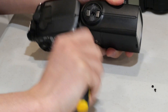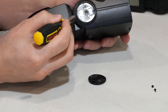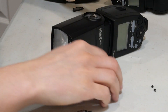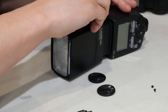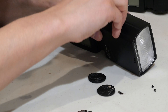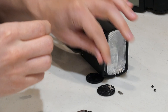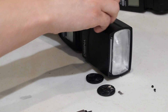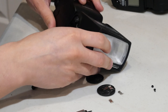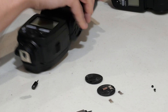Underneath this little rubber circle, you've got two little clamps, and you've got to remove those as well — doing that for both sides. Once you have those clamps off, the flash will come apart. Then we need to take a look and see which side the electronics are seated and rested in.